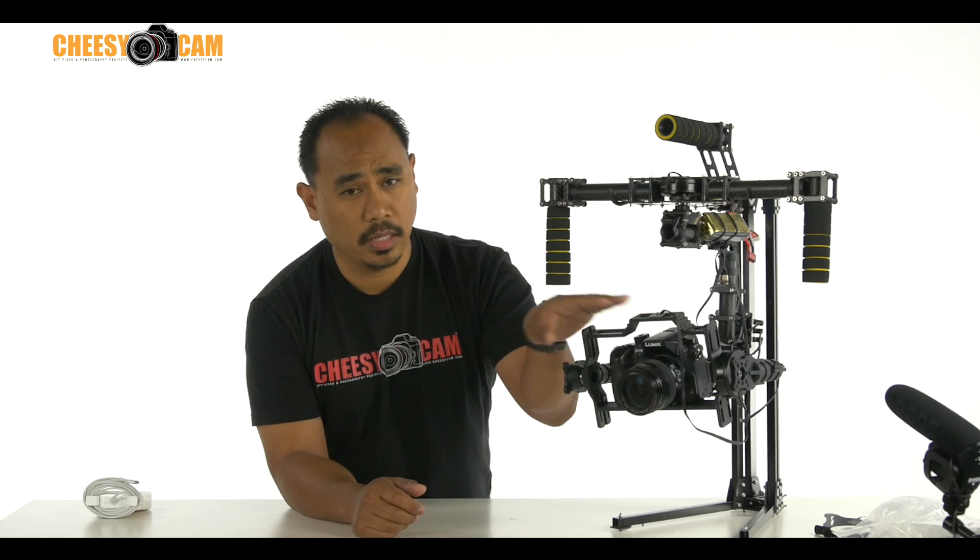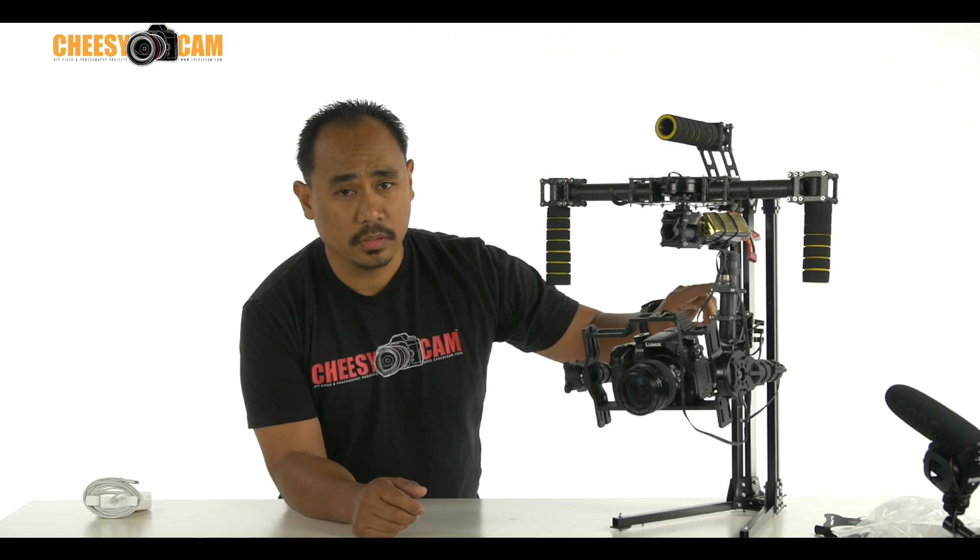There are two sensors now — dual IMUs. One sits on top of the camera, and we have one mounted here at the rear post. The system is just overall more stable, more flexible, and it's just a better system overall.